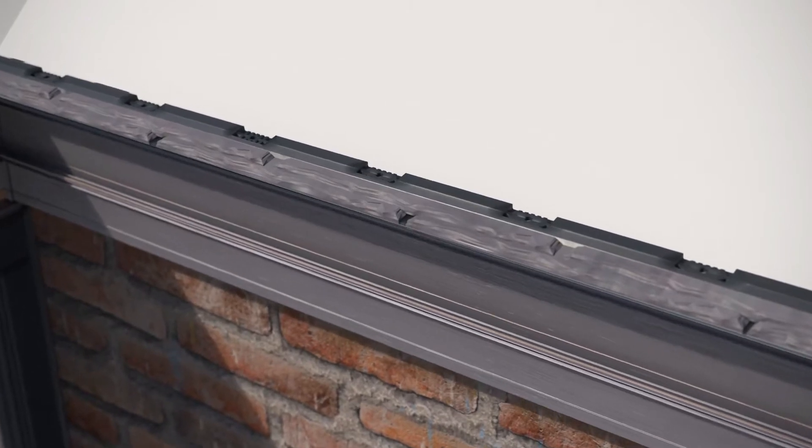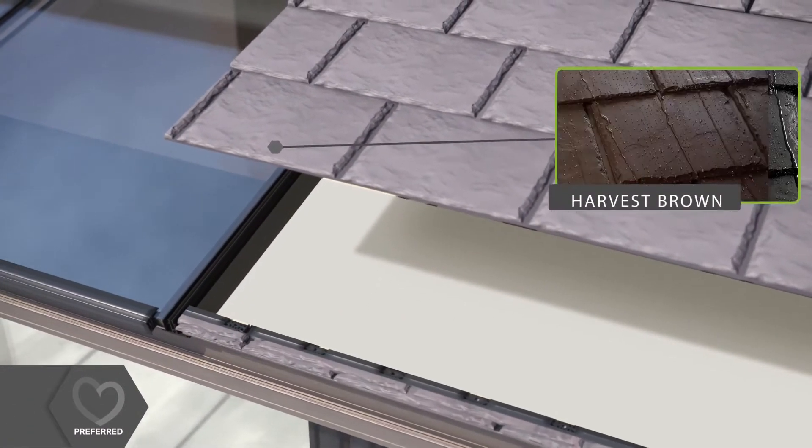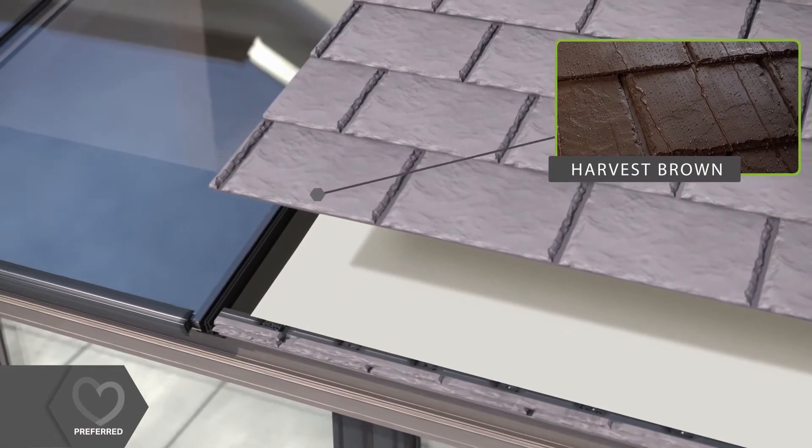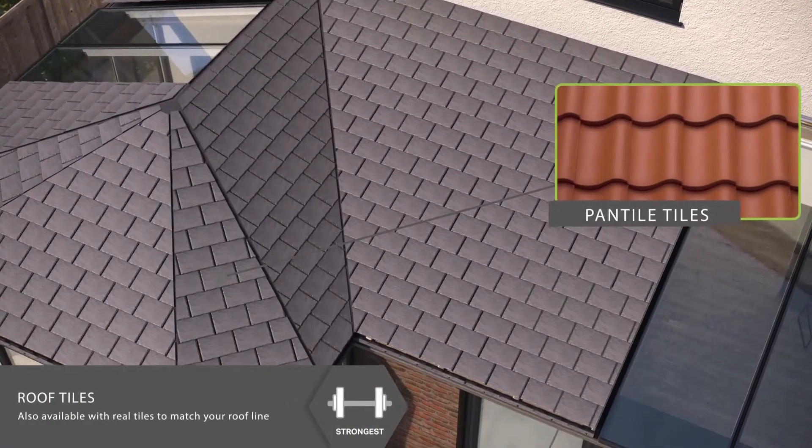Beautifully authentic tiles are then fitted onto the roof. These lightweight tiles are available in a choice of three colours, and there is also the option to use real slates or tiles to match the roof of your house.